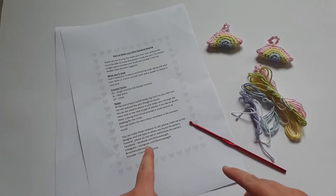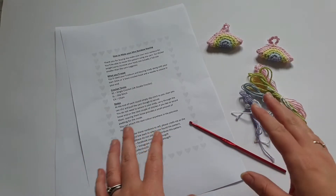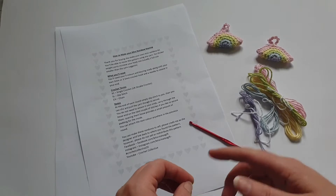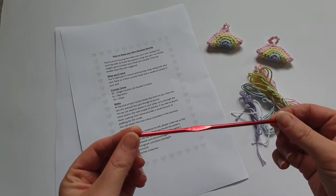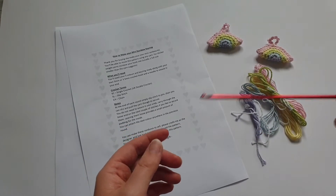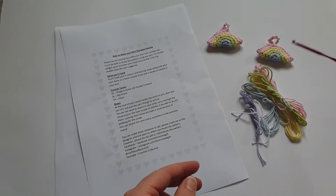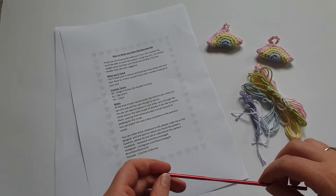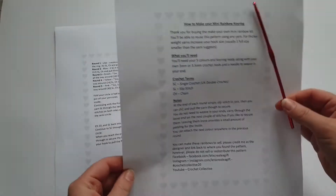This is the 'How to Make Your Own Mini Rainbow Keyring' pattern. It's available to download and I'll pop a link to that in Ravelry. If you don't have the colours you want or you want to buy it as a kit you can do that as well — link in the description box. In the kit you get a printed pattern, a crochet hook option, and enough yarn to make two mini rainbows, two metal key rings, a little gift box, and a button that says it's been handmade with love.